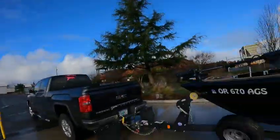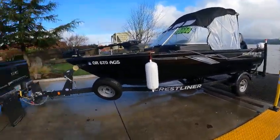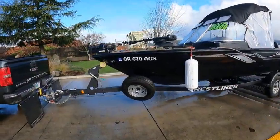Hey, this is the Boat Doctor — the Sly Fox Hollywood, no teeth, they call me Gumby the Boat Doctor. Anyway, out here this is a sold 2019 1850 FishHawk Crestliner. It's got minor little scratches right here.